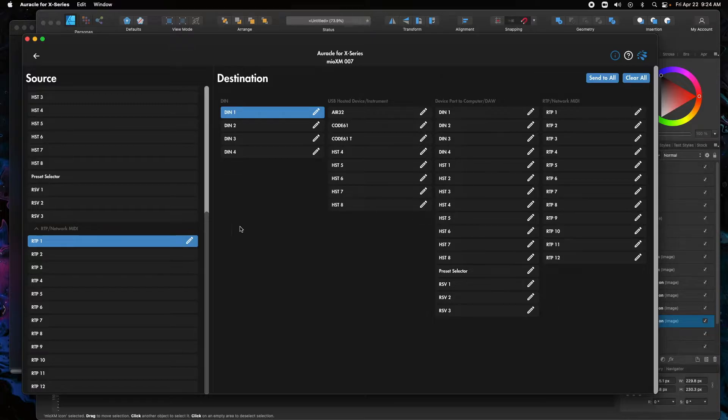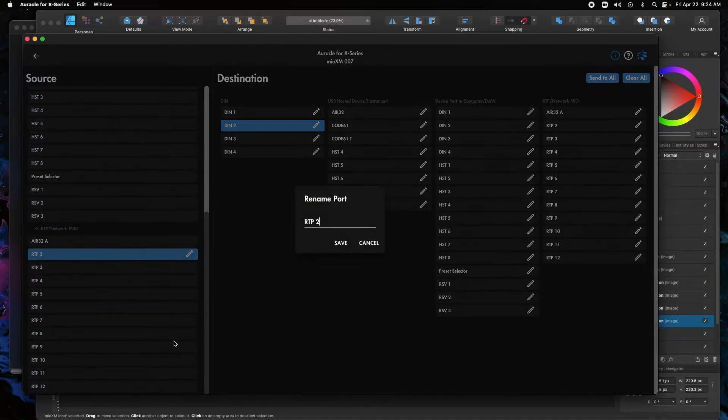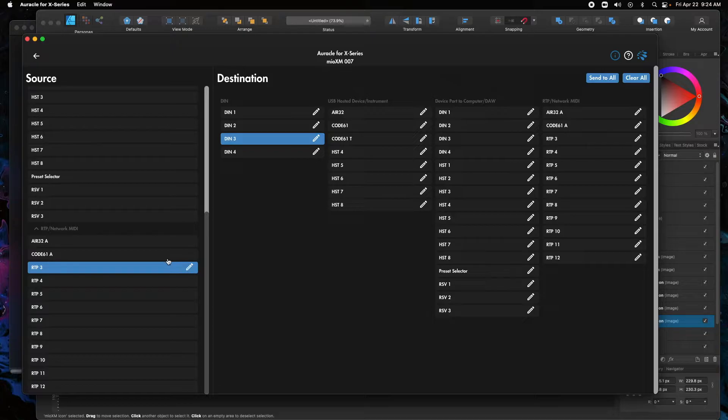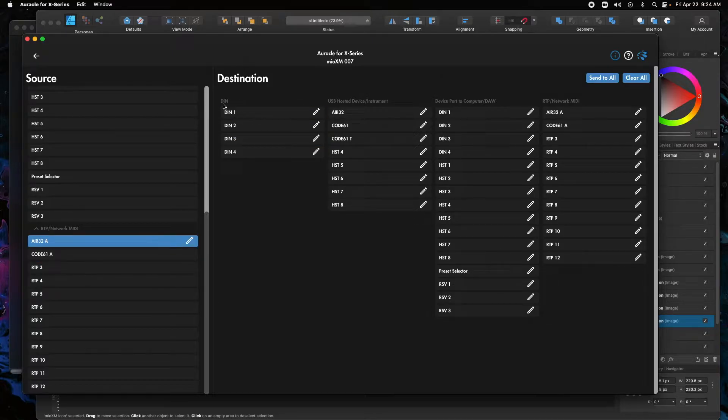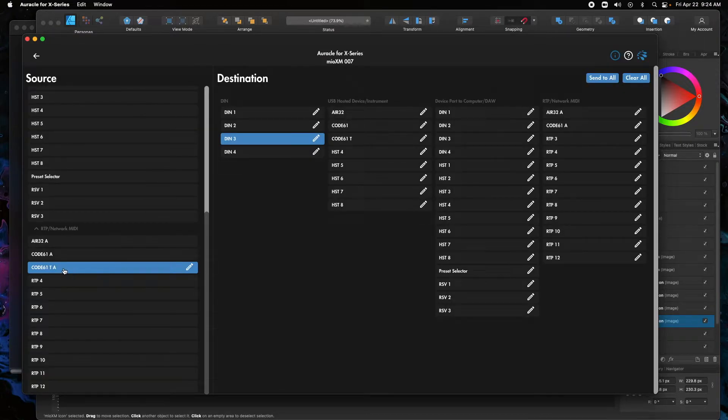On RTP1 — I'm going to start naming these — RTP1 was Air32, and I'm going to call it Air32A for the A computer. Then RTP2 will be Code61A. For the return routing on Code32A, I'm going to deselect DIN1 and select Air32 under the host port. Then for Code 61, deselect DIN2 and go to Code 61 under the host port. RTP3 will be Code 61 space T space A, and we'll deselect DIN3 and route it to Code 61.